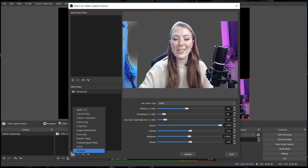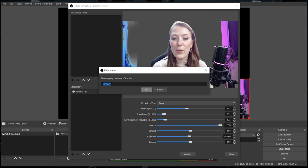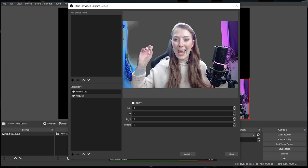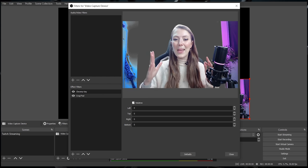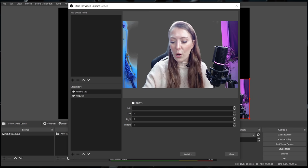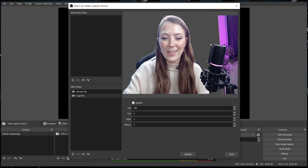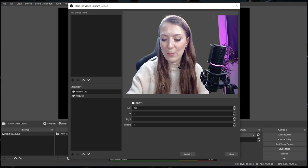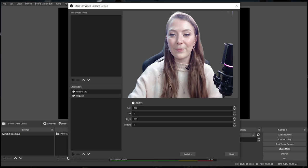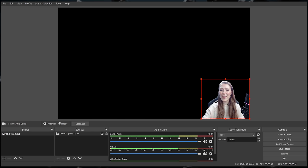Once you've done that, you can add a second filter which is the crop filter. I'm going to use this to take out the extra sides and just show the part of my webcam I want my viewers to see. I'm going to go for a left crop of about 280 — you can see that's taken out that side — and a right crop of 280 as well. If you close that down, you can see the webcam in position, and that's it — the green screen is done.